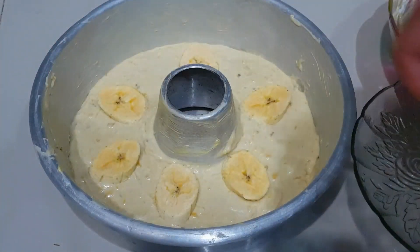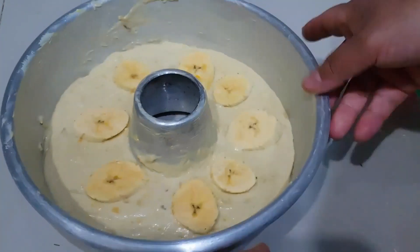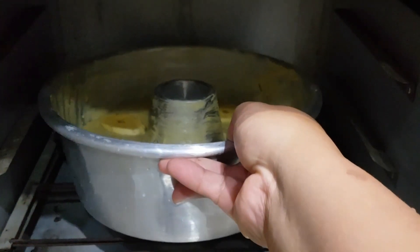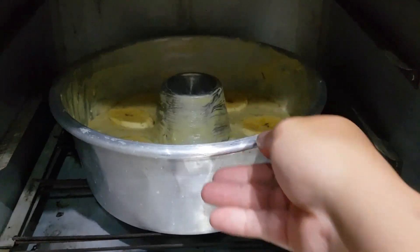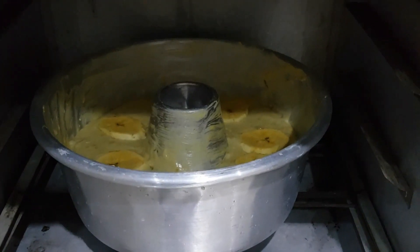Dan ini akan saya masukkan ke oven selama 30 menit. Saya memakai oven tangkring, tidak punya oven yang listrik ya — tapi dimaklum ya teman-teman, namanya juga baru pindahan, baru serba baru tapi belum punya oven baru. Nah nanti hasilnya bagaimana, kalian boleh komen di bawah ya — ini hasilnya bagus atau tidaknya. Oke teman-teman, ditunggu hasilnya.